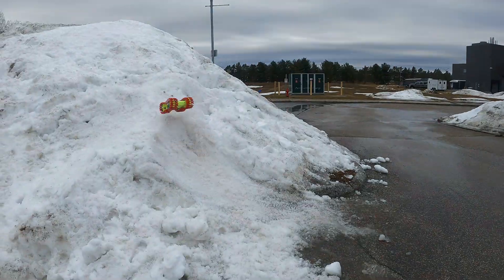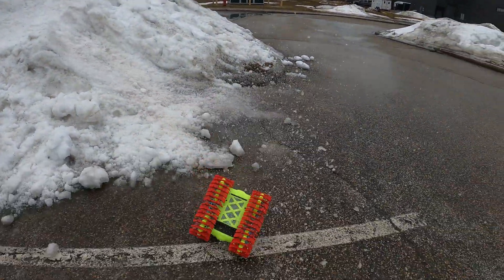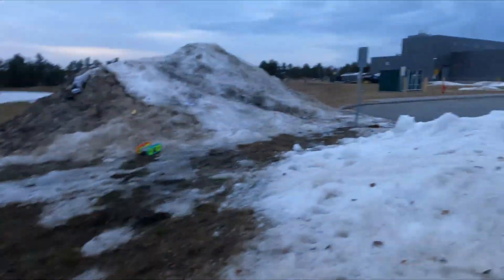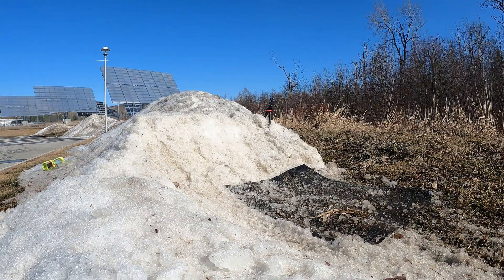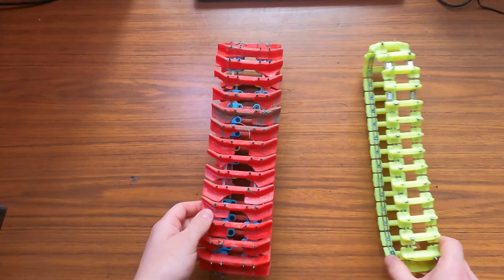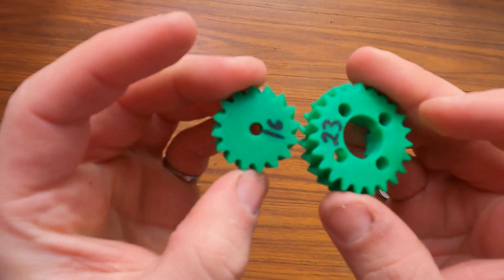This video is about upgrading my 3D printed snow tank into a summer version. It will be faster, stronger, and able to do big jobs. To achieve this, I will use a more powerful battery, and I will also design some lighter tracks and a stronger drivetrain.